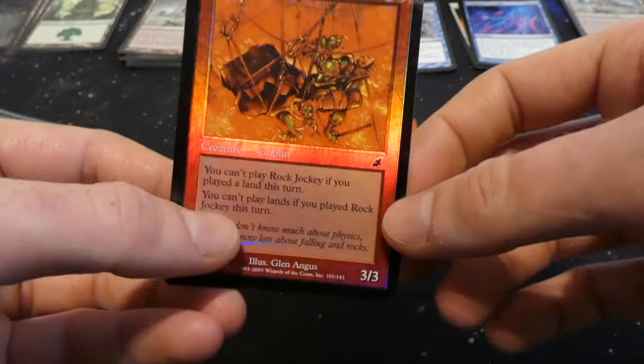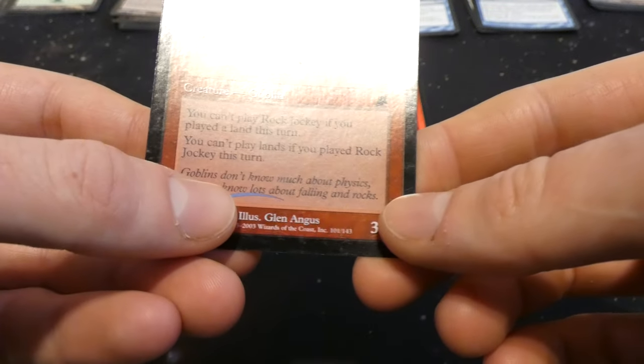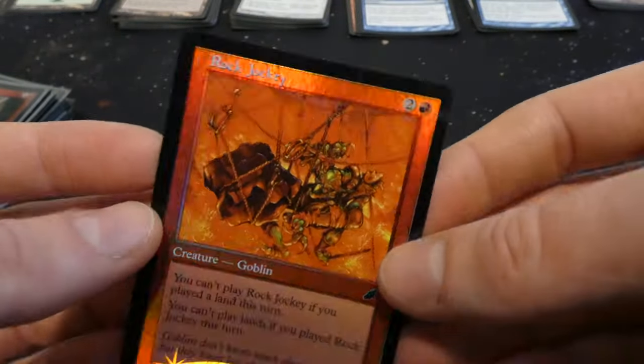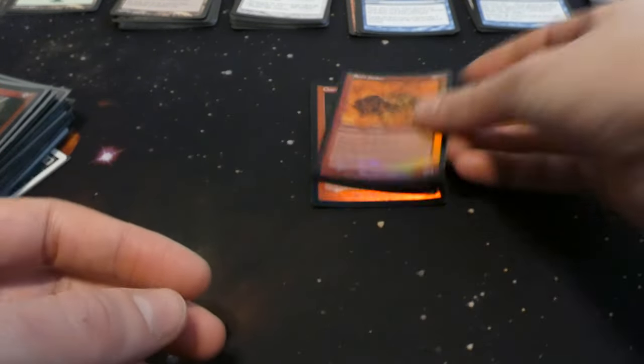Got Rock Jockey from Scourge: you can't play Rock Jockey if you played a land this turn, and you can't play lands if you played Rock Jockey this turn. So either a land or Rock Jockey, but not both. By Glenn Angus — three three for two and a red. I really like the red foils when the light reflects on them — it's just all the colors of the rainbow.